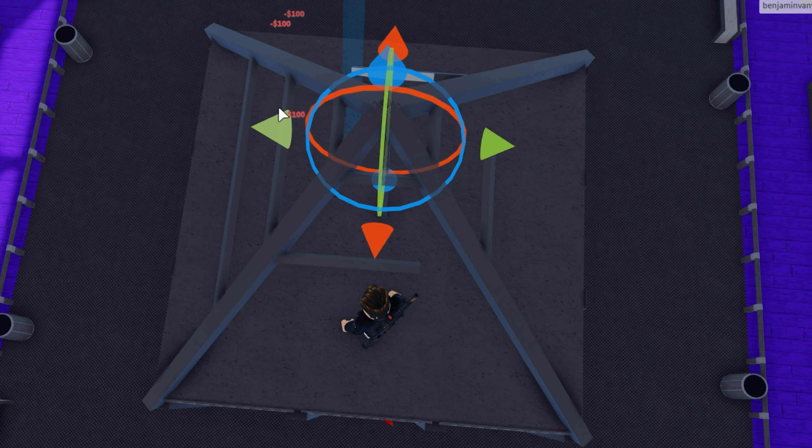Previously on Building Benny's Time Quest. Ladies and gentlemen, welcome back to Building Benny's Time Quest. Today we are finally going to start making the first area and it's going to be really fun. So let's get straight into it.